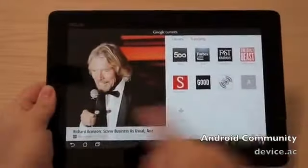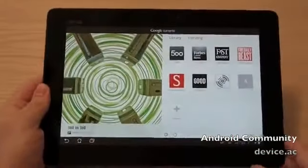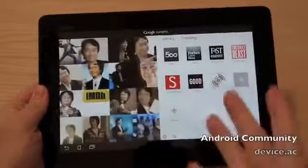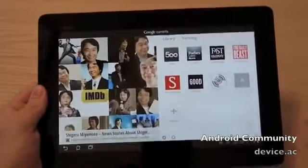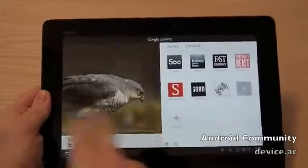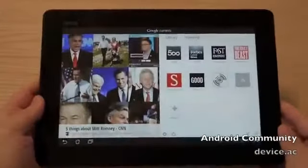Hey guys, it's Cory with Android Community and we're going to take a quick look at the brand new Google Currents. This is the brand new RSS Reader — basically a simpler way to view all your favorite websites, everything all in one easy solution for Android phones and tablets.